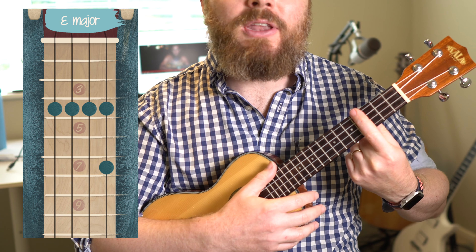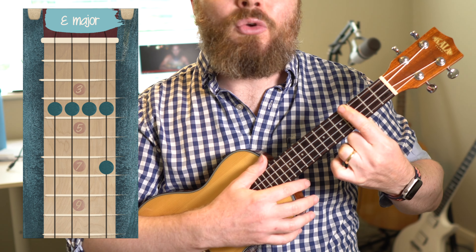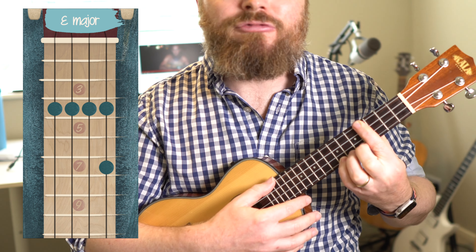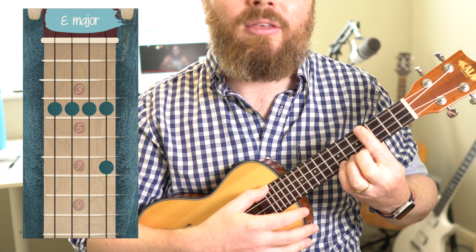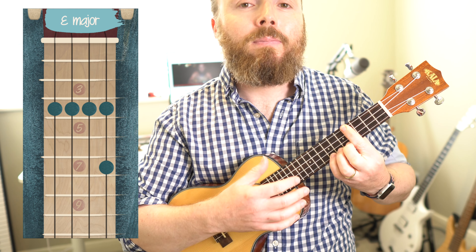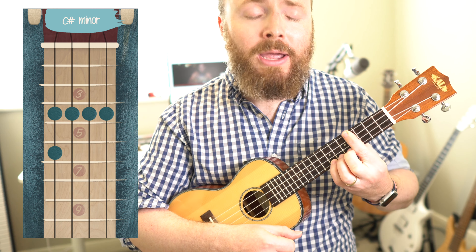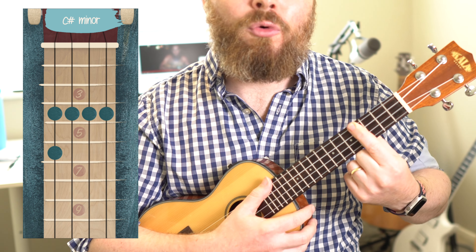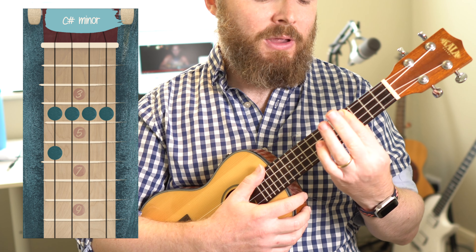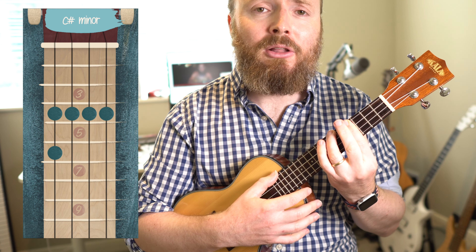For the E bar chord, push your first finger down over all of the strings on the fourth fret, then add your fourth finger to the seventh fret of the first string. That's your chord of E. Then we play the chord of C sharp minor, which means we keep that bar on the fourth fret, but add our third finger to the sixth fret of the fourth string, the G string.